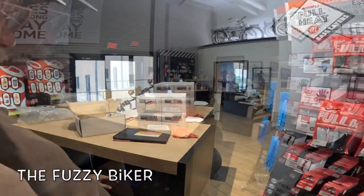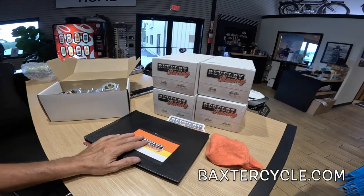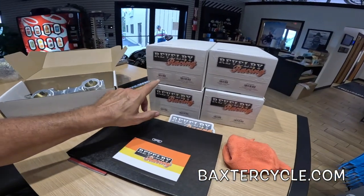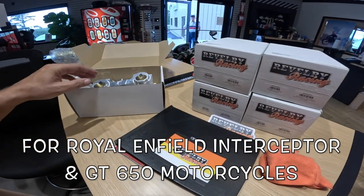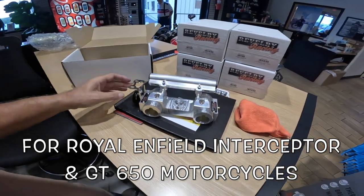Howdy y'all! Fuzzy Biker down here at Baxter Cycle in the mighty metropolis of Marnia, Iowa — and look what I've found sitting on the counter. Reverie Racing, they're a company out of Australia. Here's a little glimpse of what we're going to be looking at: it's a 40 millimeter throttle body, built out of one chunk of aluminum. It's supposed to add something like 10 or 12 horsepower to a stock bike.